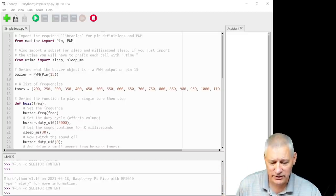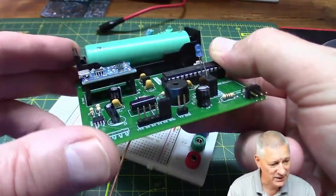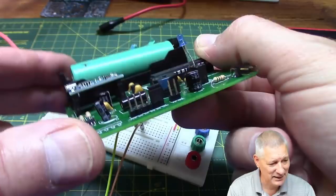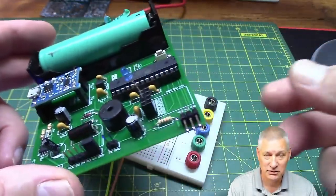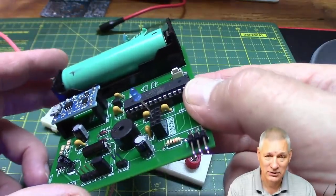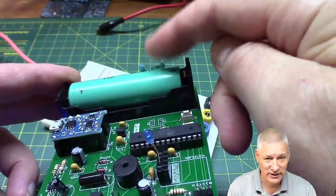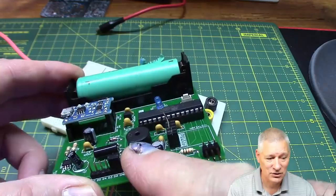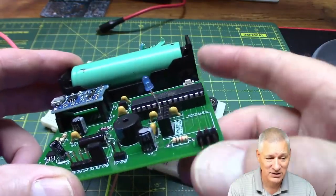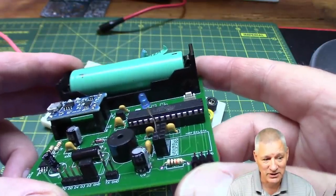I mentioned we'd come back to my bin lid alarm briefly. You can see the passive beeper on it — that's the blue blob on the side. It will beep when the bin lid is open and when it's closed again. Since it's running on a battery, I don't want to flatten it playing elaborate sounds, so it'll be a fairly simple beep — but differentiated for open versus closed.